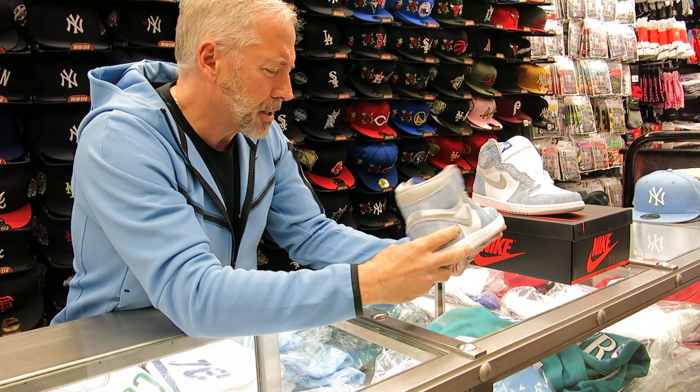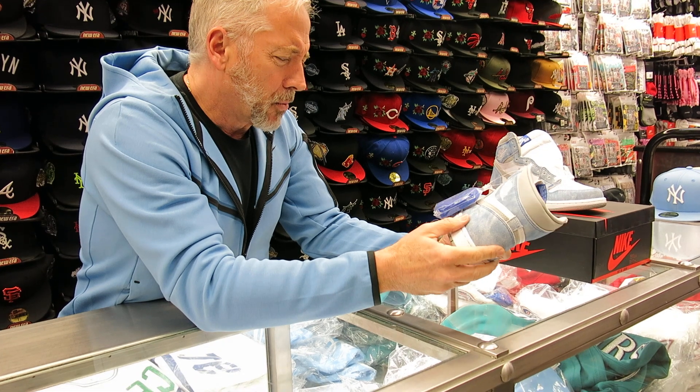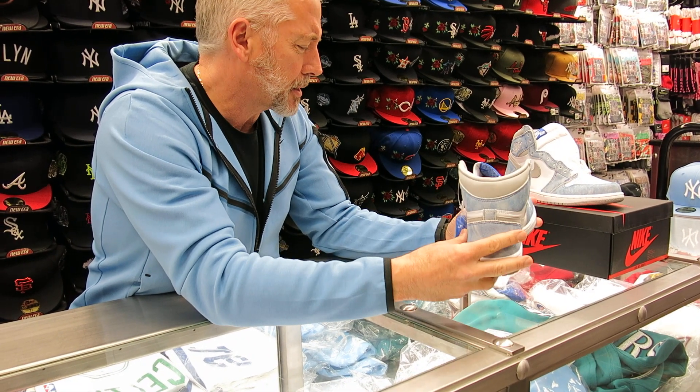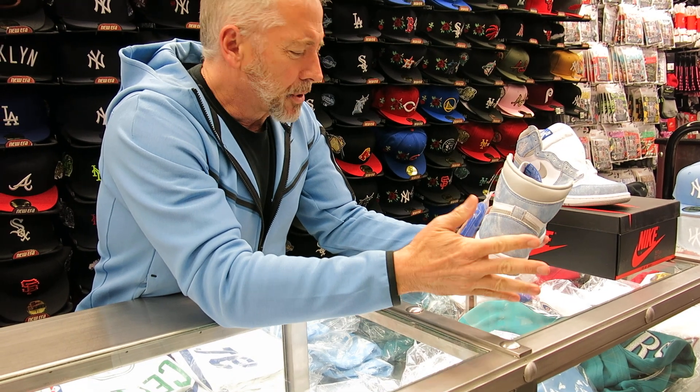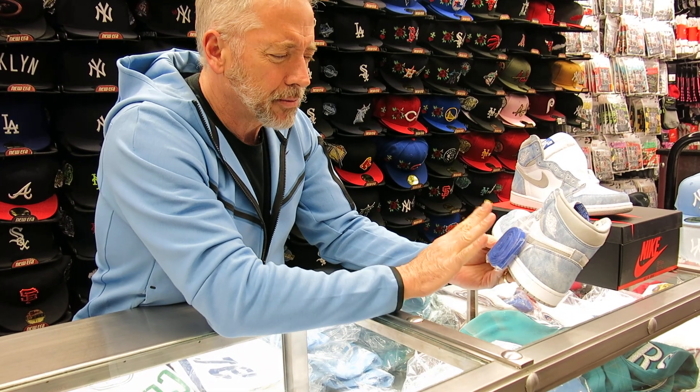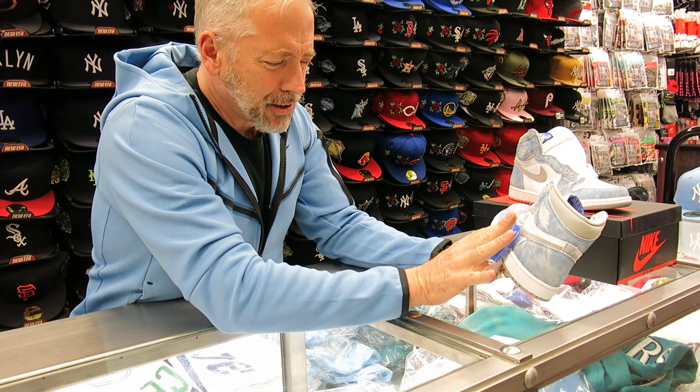We did the UNC before a couple weeks ago. I think I'm maybe a little bit more partial to this one than the UNC. The UNCs are definitely nice. It's got the North Carolina blue and the Columbia blue on it. But this has got that almost like an acid wash or ocean kind of look to it. Very subdued, but still clean.